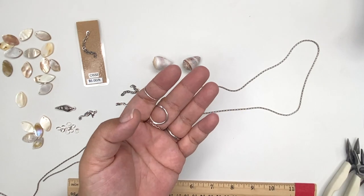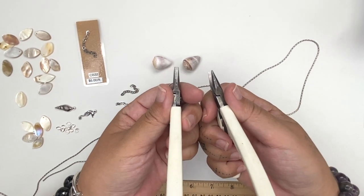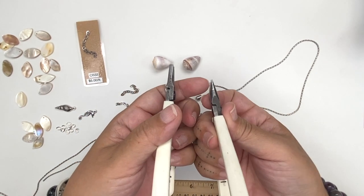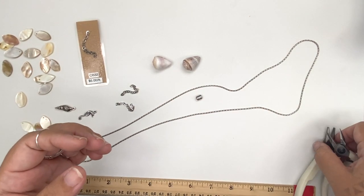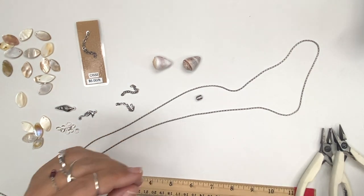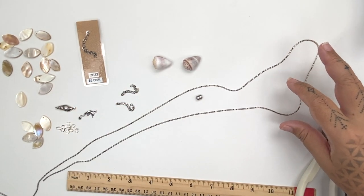The tools you're going to need are a wire cutter so you can cut your chain, flat nose and chain nose pliers because we're going to be squishing end crimps and opening and closing jump rings. One more tool that would be handy is the crimping plier — we're going to use that for our fold-over crimps.